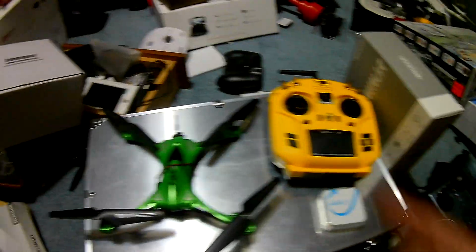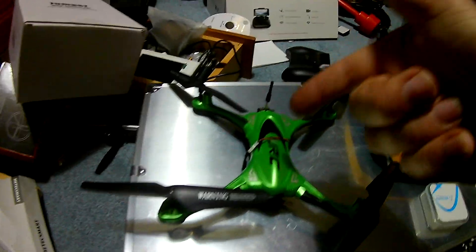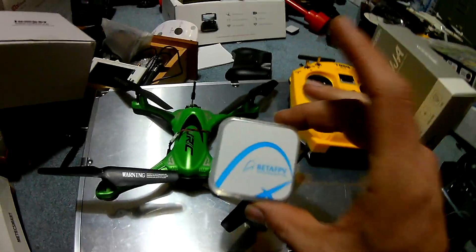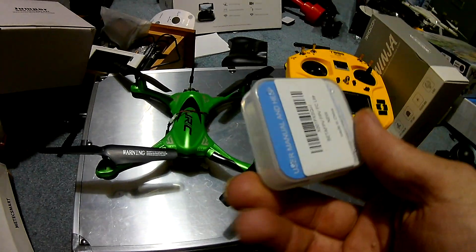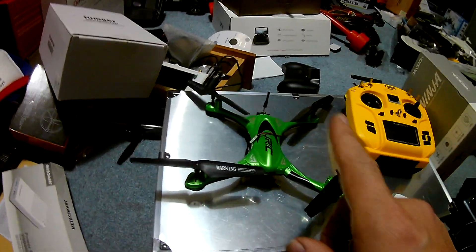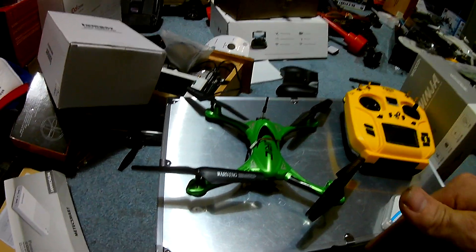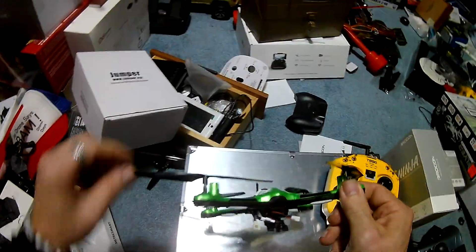JJRC H31 Jumper mod is about to happen. The guys on Deviation can't crack the protocol on this, so I did one step better — I installed the beta FPV Silverware flight controller inside it. This is now an acro drone. Left-left-down throws it into acro, and right-right-down throws it into stabilize mode. Let's get to it.